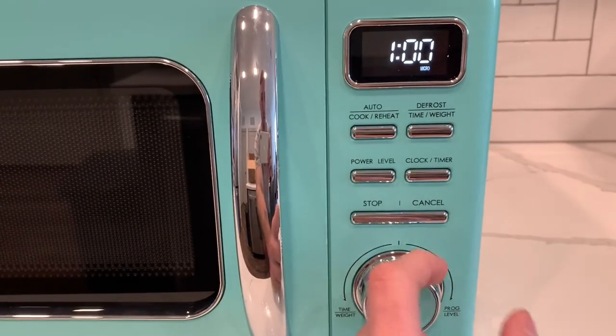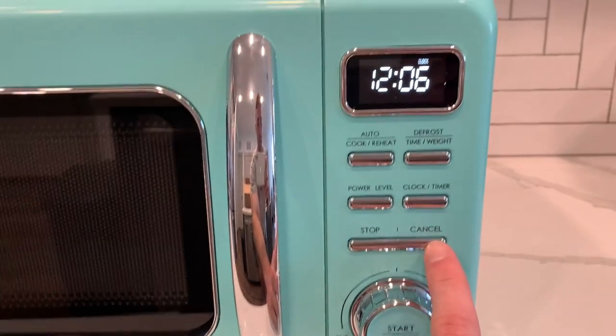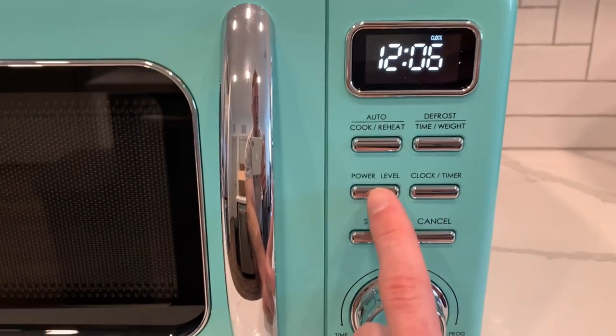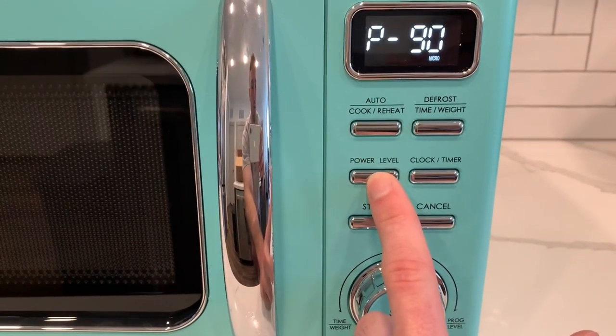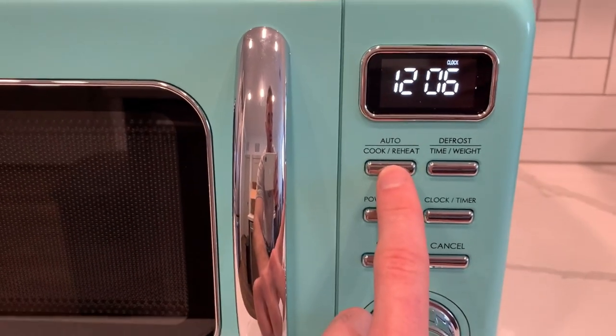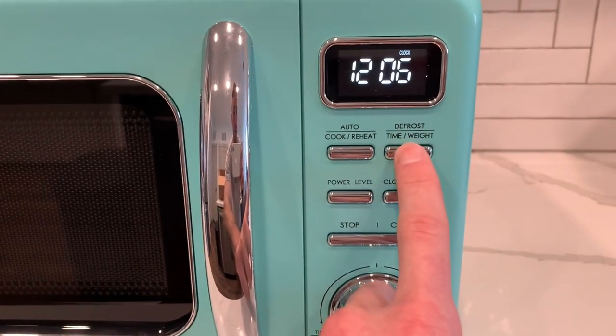Also, these buttons are super modern. We have our cancel button just to go back to our clock. This is how we adjust our clock and set a timer as well. Here, we can actually adjust the power level of the microwave. This button allows us to auto-cook or reheat our food. And this button is for defrosting.